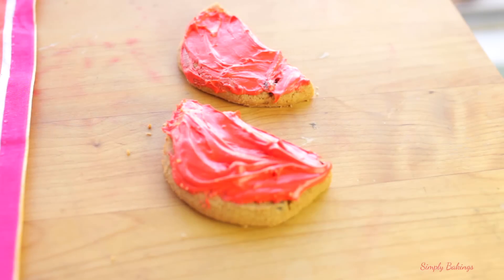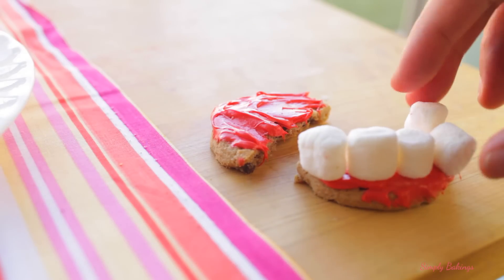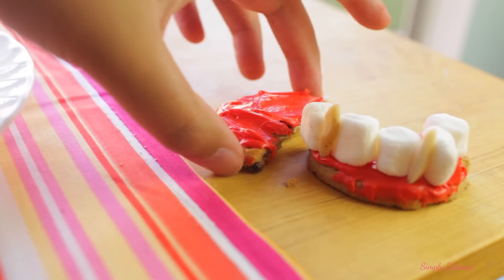Then you're gonna grab some marshmallows and place them around the round side of the cookies like so. The final touch would be some slivered almonds to imitate the fangs of Dracula, and that's pretty much it. Very easy and simple.